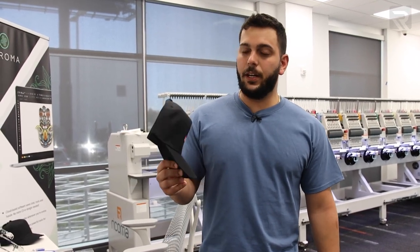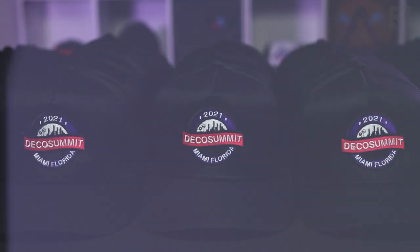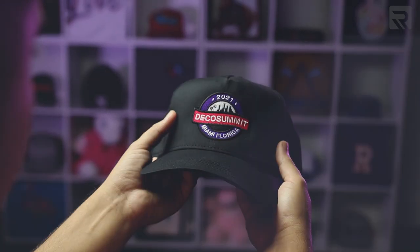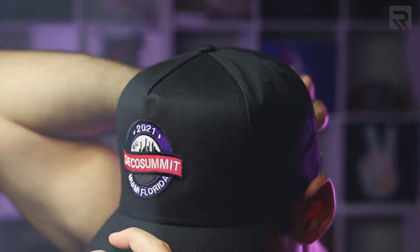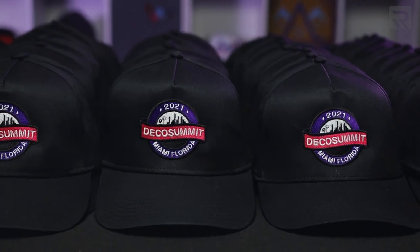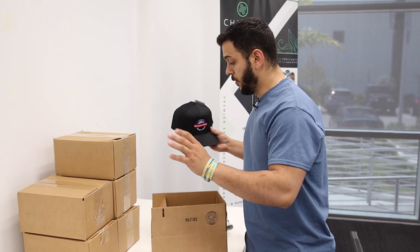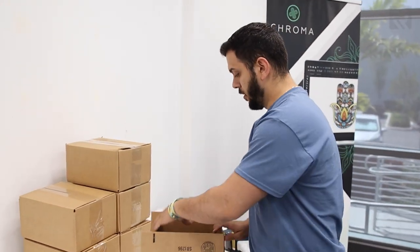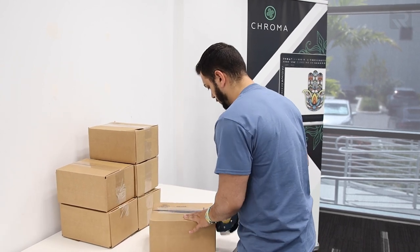Let's get these packed up and ready to go. We're already packed up. Hey, are they ready? Yeah, they're ready. That was fast — right on time. I owe you one.